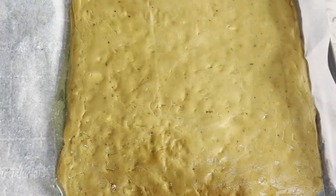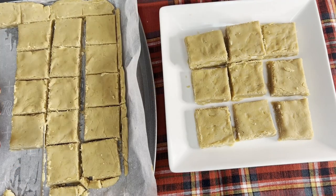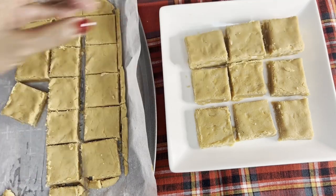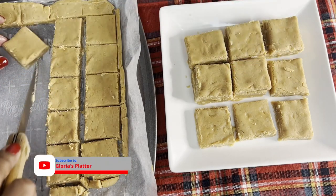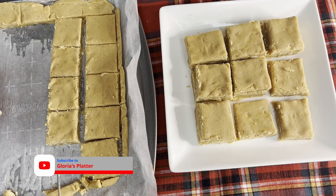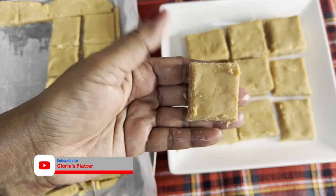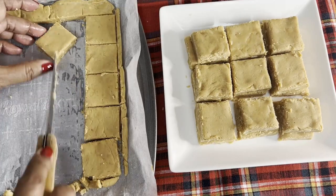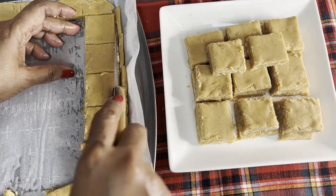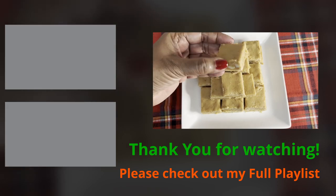Mark and cut into squares. This time my squares are bigger. So, what do you think — will you be tempted to attempt this recipe? Write it in the comment section! And if you have not subscribed, please hit the subscribe button and show some support. Thanks for watching, see you again soon, bye for now!